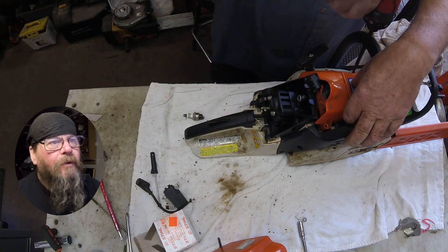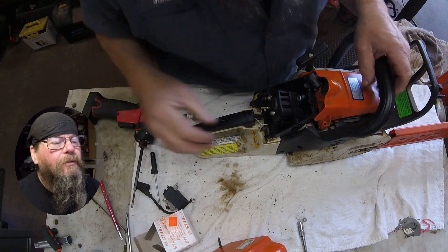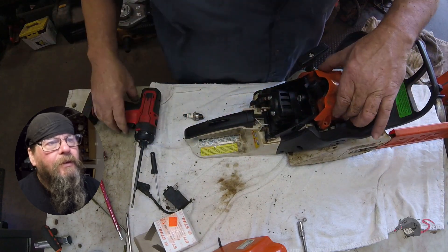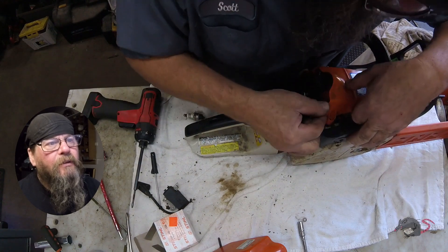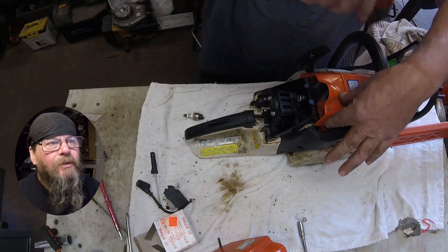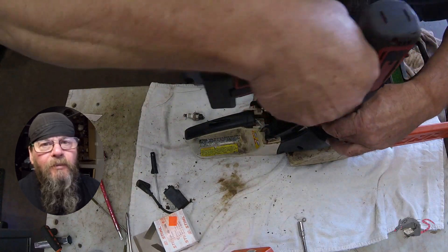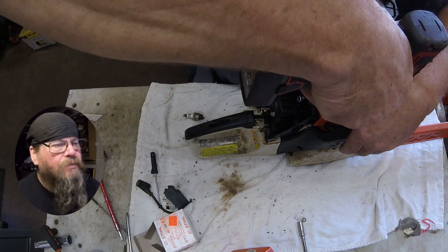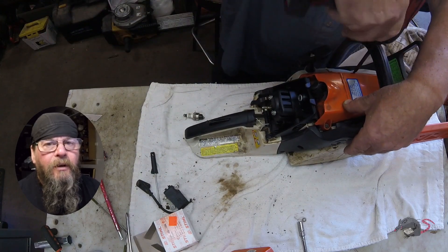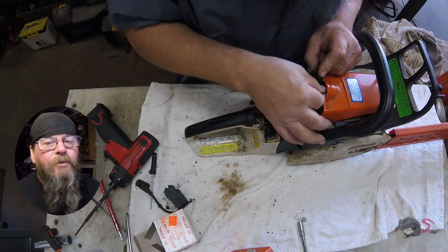Now putting the top cover back on — that doesn't feel right. I think I've got the plug wire pinched between the cover and the cylinder head, and you don't want that. That's just going to create problems. You just spent a bunch of money on the ignition module, so get the thing routed in there properly so you don't have future problems.